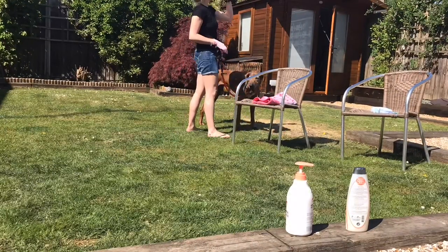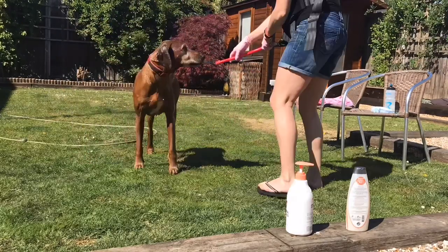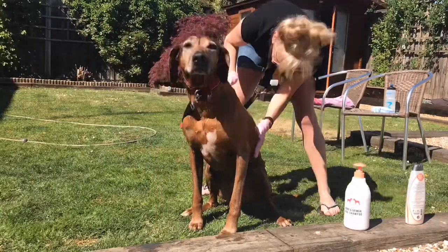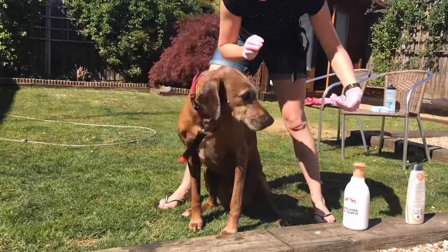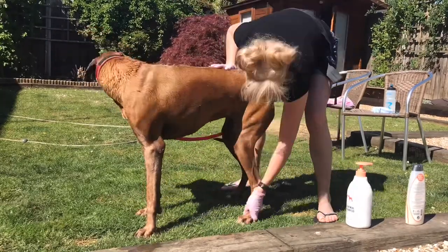Here we go - just getting my belt on and ready. A little bit of water onto Zara - she hates getting wet, but I like to get her properly soaked before going in with the shampoo. I give her a little rub; it's a good chance to check her body over whilst doing the shampooing and giving her a little massage at the same time. Now doing the undercarriage and the feet.